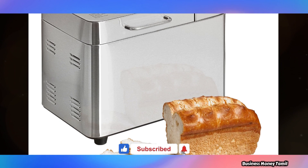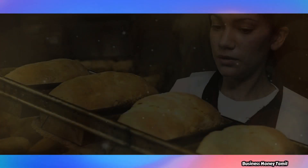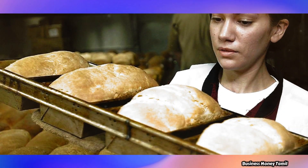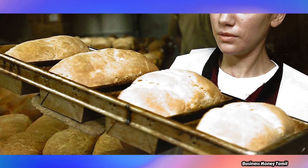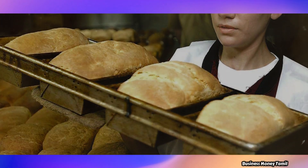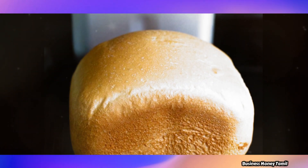If you look at this, you will see a little bit of bread. You can make bread in about two hours.